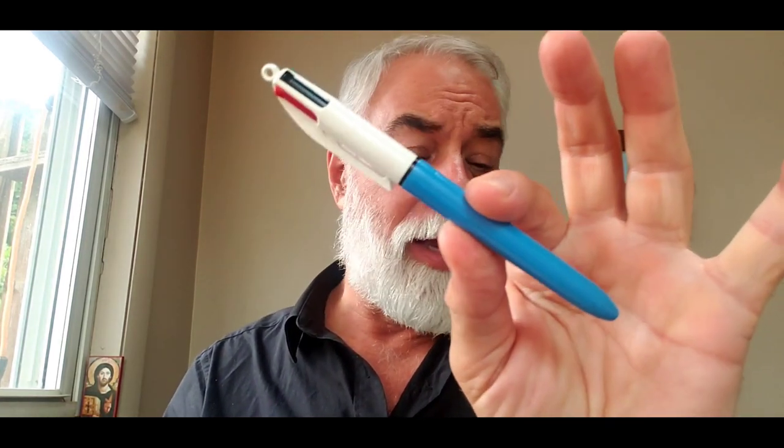This has a little loop at the top so you can put a cord around it and it hangs just below your sternum — that way you can sign things and let go without losing it. But I keep this in my pocket as part of my everyday carry, along with my Pilot gel pen.